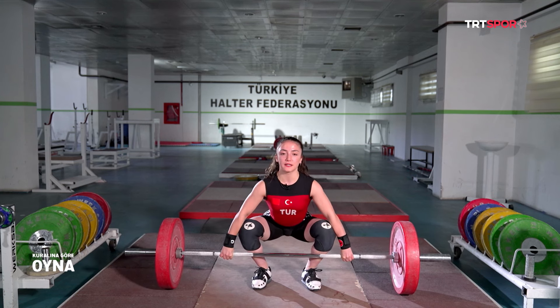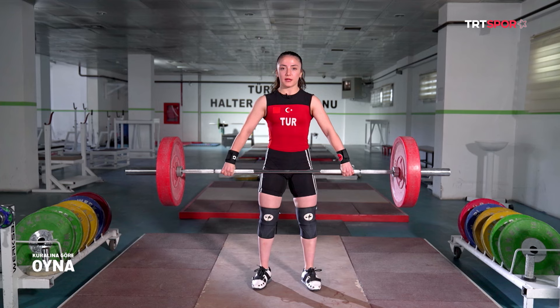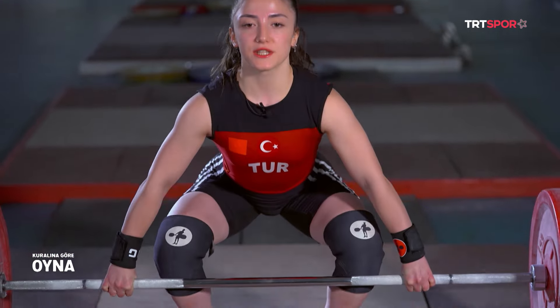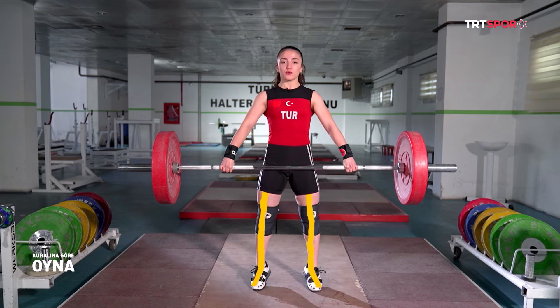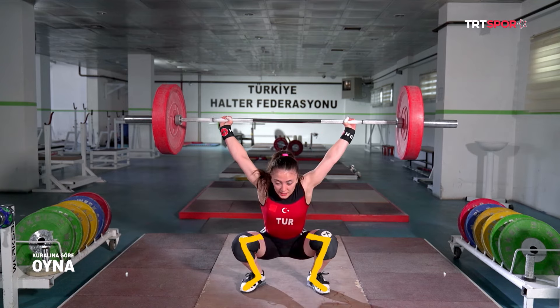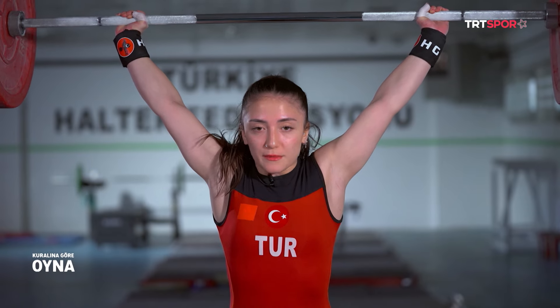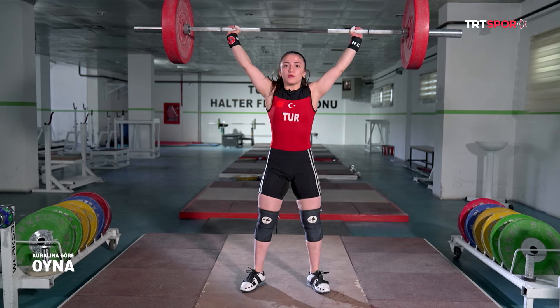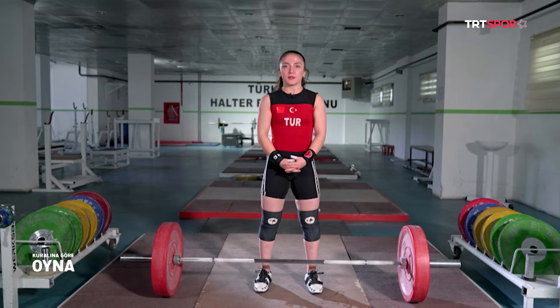Startımı alıyorum, belimi dik, göğsümü çıkarıyorum, omuzumu basıyorum, dik bir şekilde çekiyorum. Buraya kadar kollarımı hiç bükmemem gerekiyor. Dik bir şekilde çekip parmak ucuna çıkıyorum. Kasıktan vuruşumu yapıp çekip altına giriyorum. Daha sonrasında altından kalkıyorum; kollarımı kırmadan kalkmam gerekiyor, yoksa geçersiz bir hareket yapmış olurum.